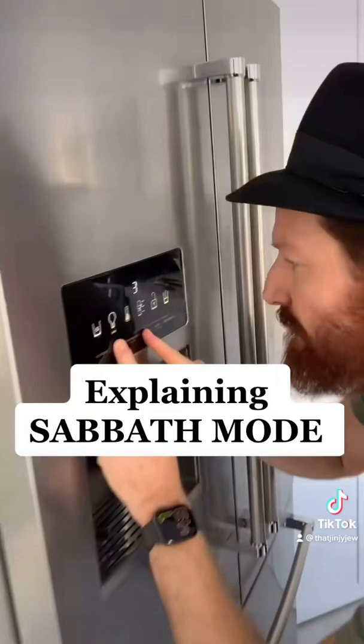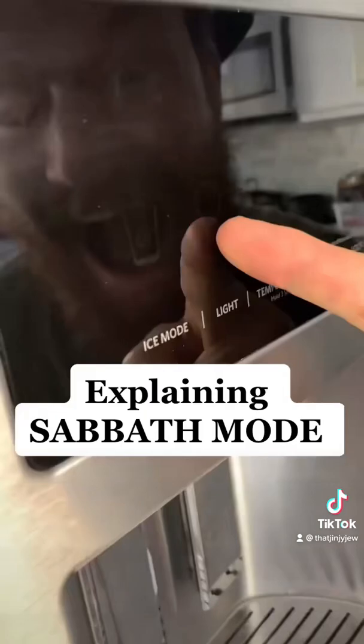On our holy Sabbath, we are forbidden to do 39 malachot — 39 forbidden things. Each one is explained deeply in the Talmud, one of which is electricity and fire.